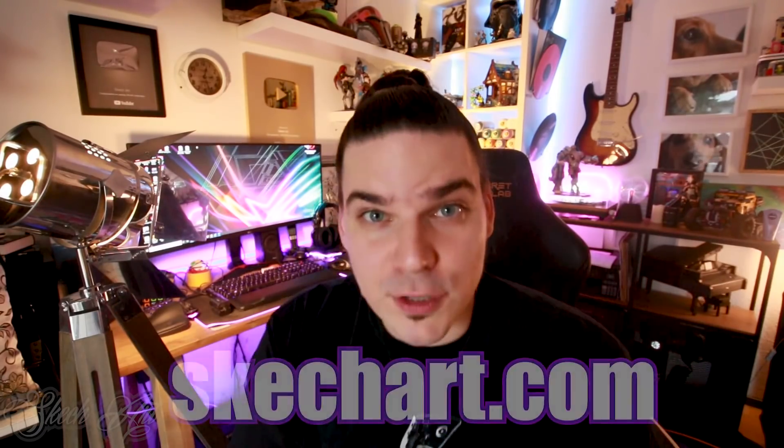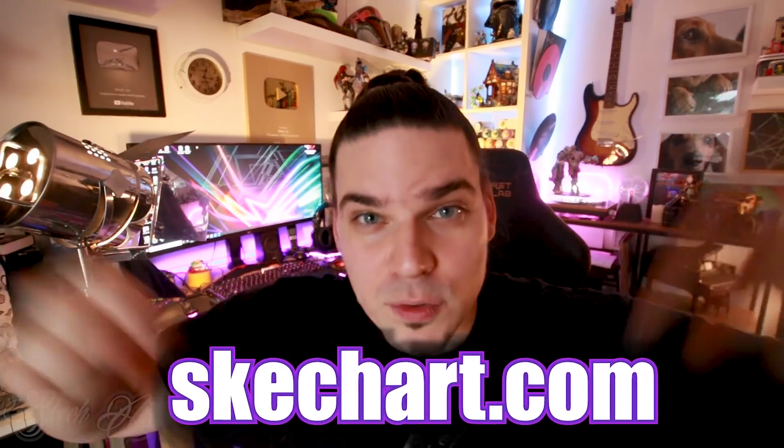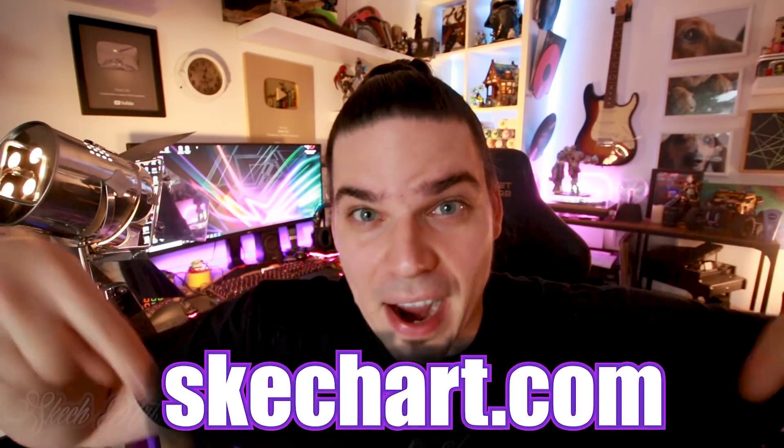Before I go any further I just want to thank all of you who support my channel in each way or another, especially great thanks to all of you who are supporting my channel by purchasing some of my art through my web store. To all of you who are interested in some of my art, check down below in the description box — I'll put the link where you can find it.